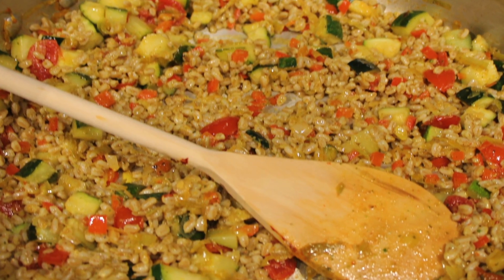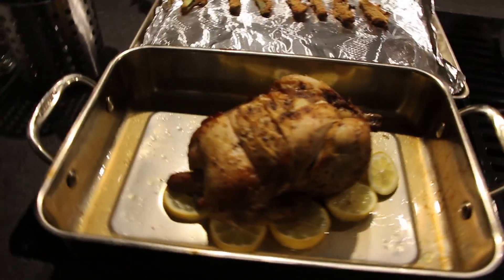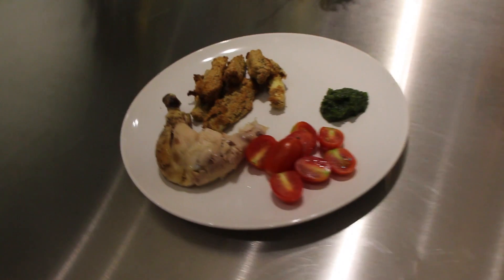That all comes together in one big pot, and then we have a chicken roasting in the oven that we can add to the adults' plate. The kids will get the drumstick as well as some diced tomatoes.